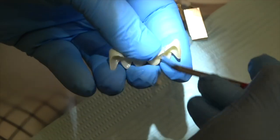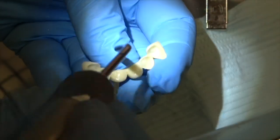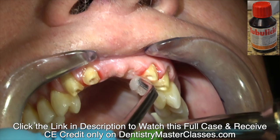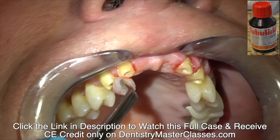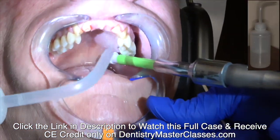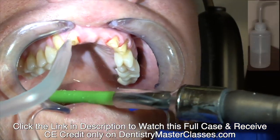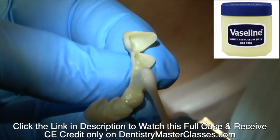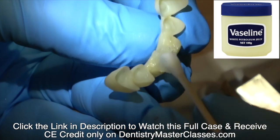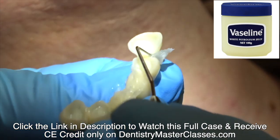The zirconium has been treated in the laboratory. Now I'm alcoholing it just to clean off any saliva, dry it real well, wiping the teeth with tubal acid red just to clean them real well, and placing Vaseline in the pontic areas and the interproximal areas so the cement doesn't set up in those areas and make it difficult to remove.